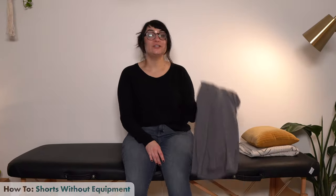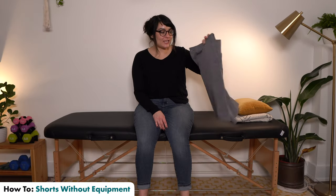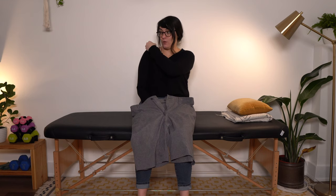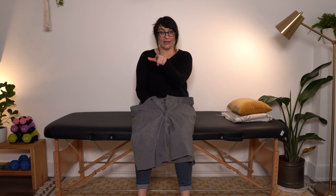Let's start off with shorts. I've got a nice oversized pair here so I can show you. In this video, my right side — left facing you — is going to be my affected side.